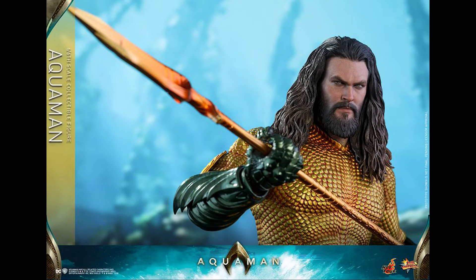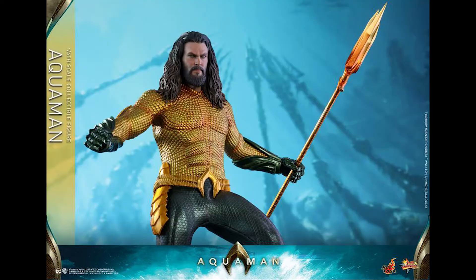What's going on collectors, Optical 20 back for another video preview. This time it's Aquaman from Hot Toys. You can pre-order this figure at bigbadtoystore.com — just click the link down below. Four dollar shipping, you can't beat that.